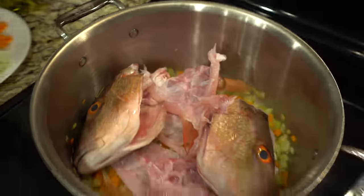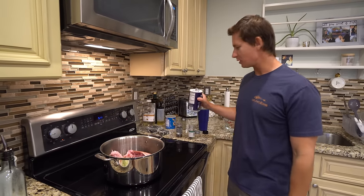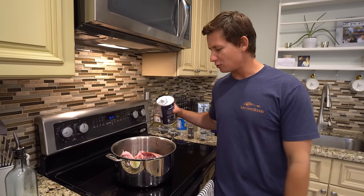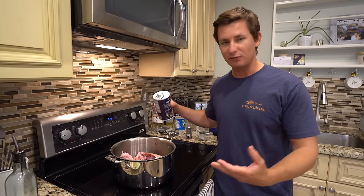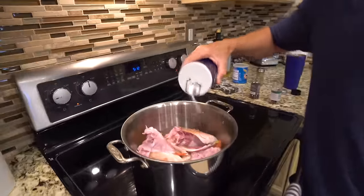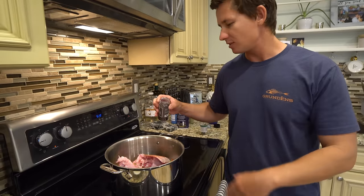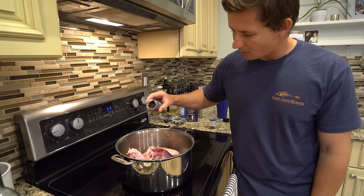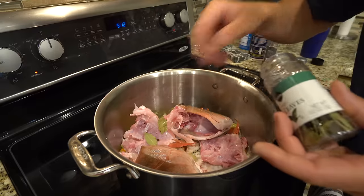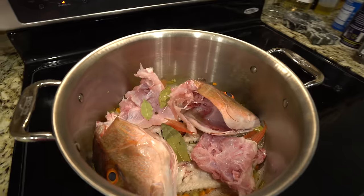Then we're going to add enough water to cover this to create our fish stock. I get excited over stuff like this, especially trying things I've never tried before. You guys have literally been asking for a fish head soup recipe forever, so that's what we're doing. Now we're going to add a little bit of salt at the beginning. Once we bring it up to a boil and have enough liquid in there, we can add the rest of the salt — you don't want to over-salt it. Now adding some black peppercorns and bay leaves.